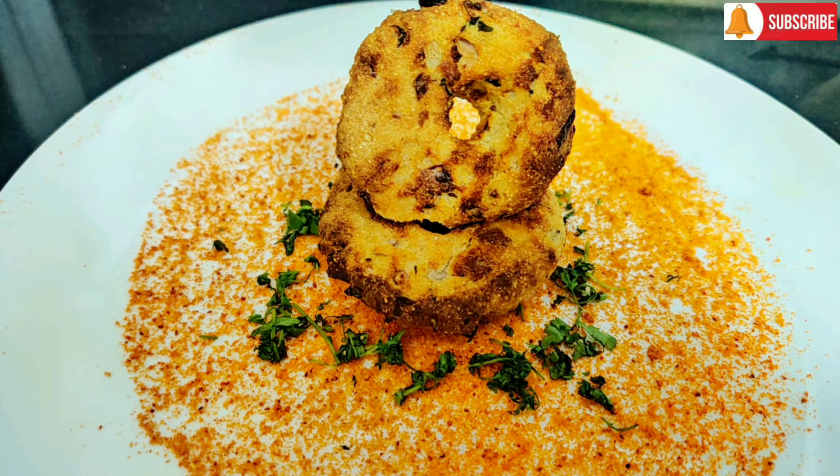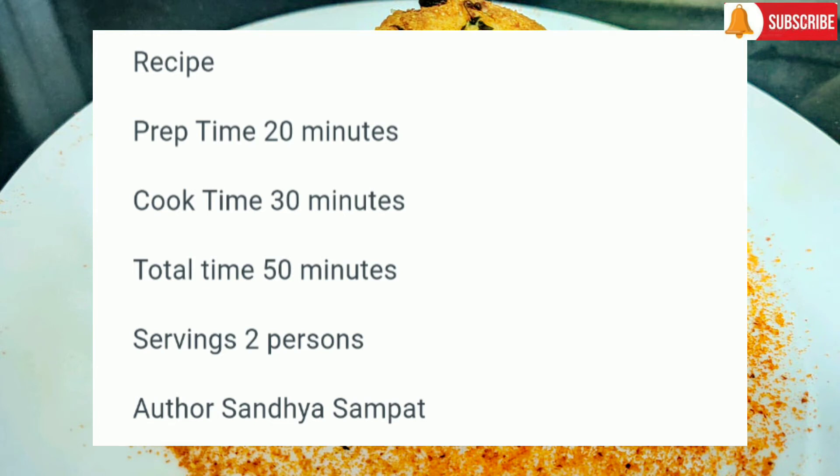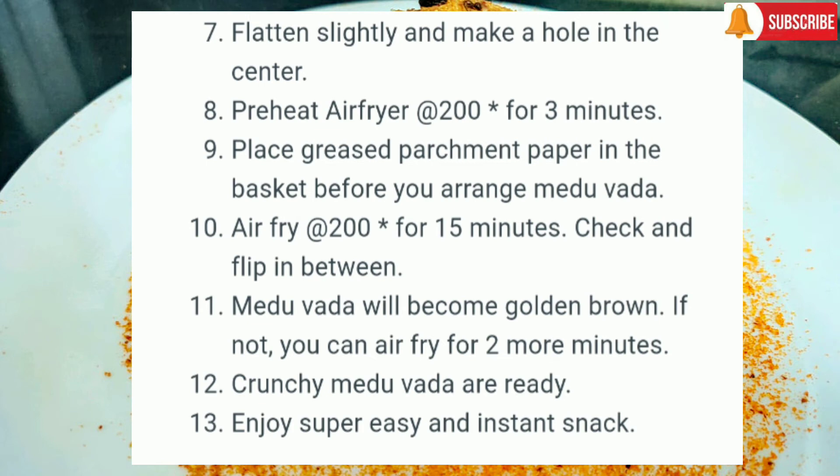Hello everyone, are you ready to make an instant snack today? How about making medu vadas without soaking dal and rice — just instant, just within some minutes. Today we are making brown bread medu vada in air fryer. Yes, they are non-fried and with very less oil.